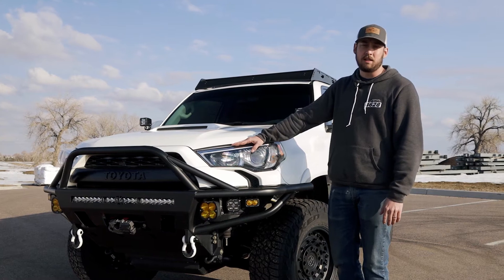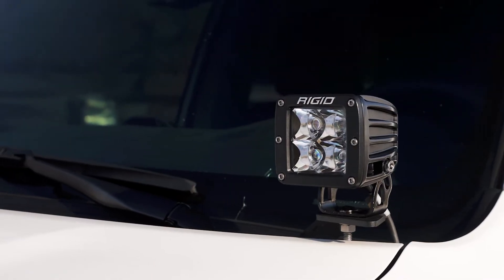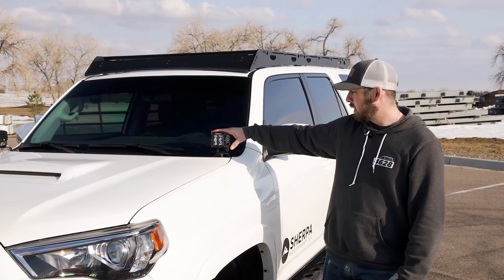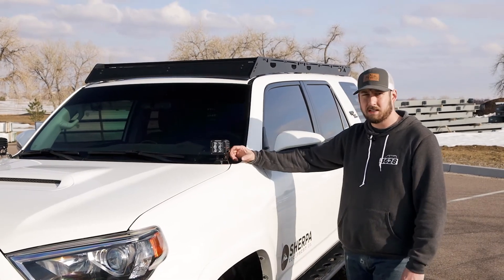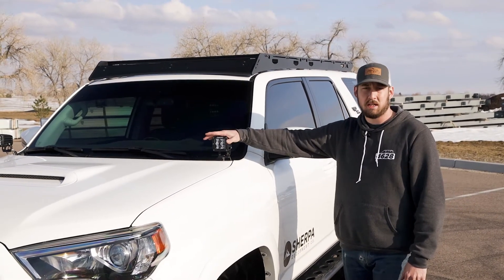For headlights, I ended up upgrading to the Diodynamic HID kits. Up top on the hood, I ended up going with Rago ditch light brackets and the Rigid pods. I plan on adding a bracket onto the side for S2s later down the road and swapping the Rigid lights out to some Baja Squadrons as well.